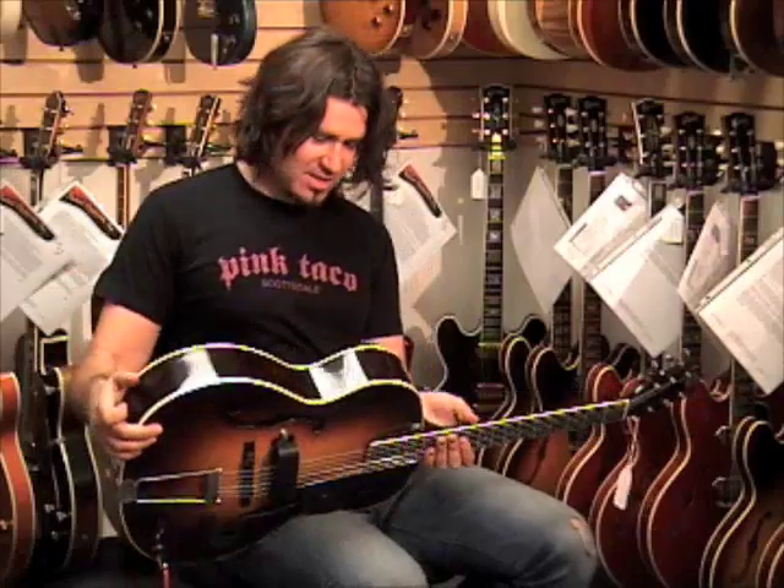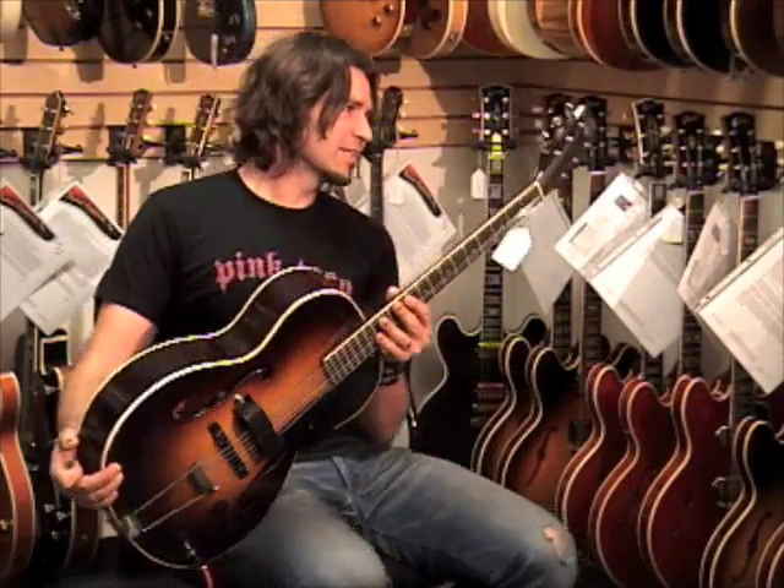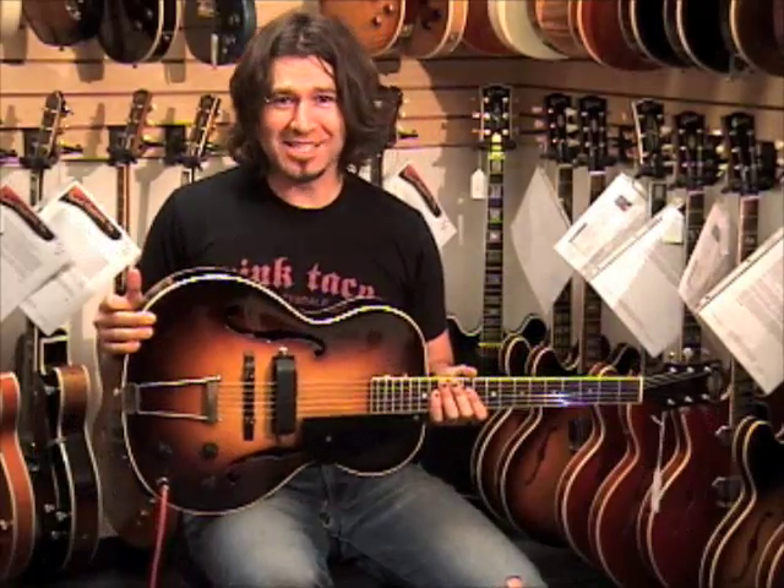I gotta say, I feel pretty proud that I got to play this guitar today — the first electric guitar. Electar! Electar! American Heart.